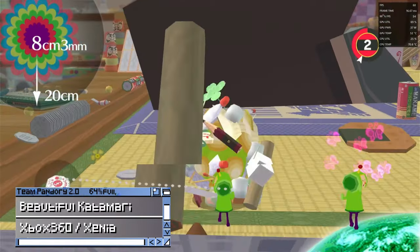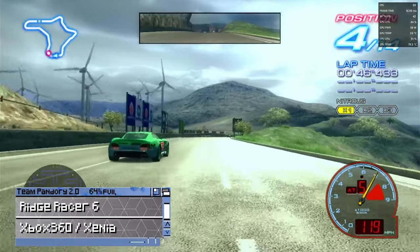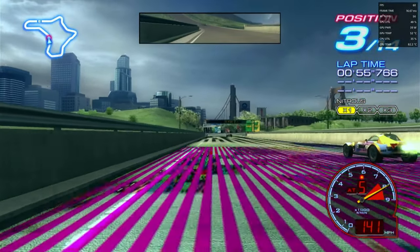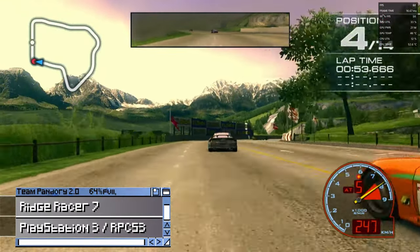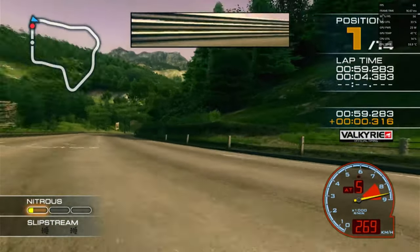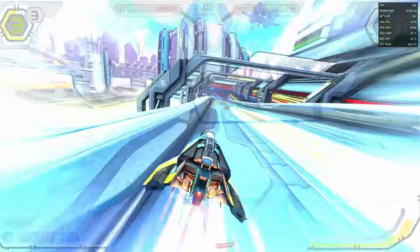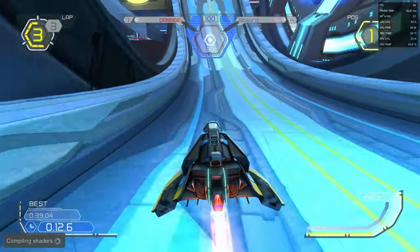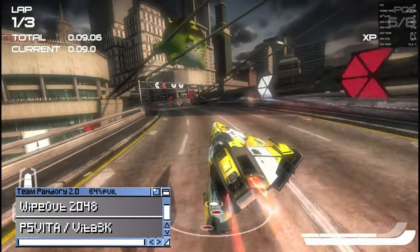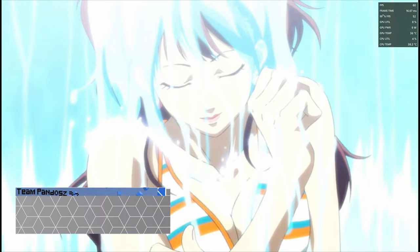Moving on to emulation, this thing is a beast. Beautiful Katamari runs great, but Ridge Racer 6 falls on its face on Xbox 360 emulation — this is an issue with the emulator itself, as according to the Xenia GitHub, Ridge Racer 6 requires an amazing PC to run. Or we can just run some PlayStation 3 — here's Ridge Racer 7. Wipeout HD Fury also runs. For PlayStation Vita, provided the shaders are cached it runs okay, but like the Xbox 360 emulator, it's not completely mature. Even though this Wipeout game is capped at 30 FPS, we can play Persona at a solid 60.